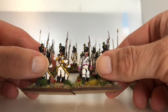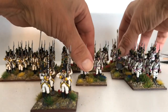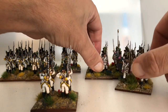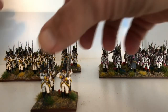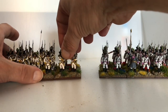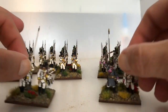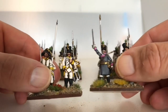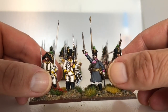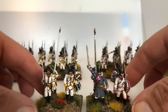If you wanted to be picky it comes down to cost. With the Perry's you can only get a battalion and a half if you're doing 24-man battalions, whereas with the Victrix you can get two battalions out of one box. Victrix are about 21 quid and Perry's are about 20.